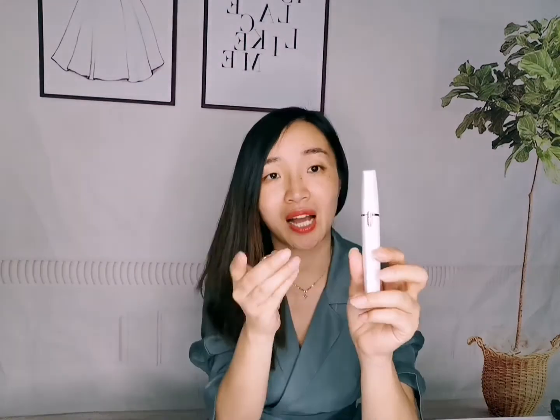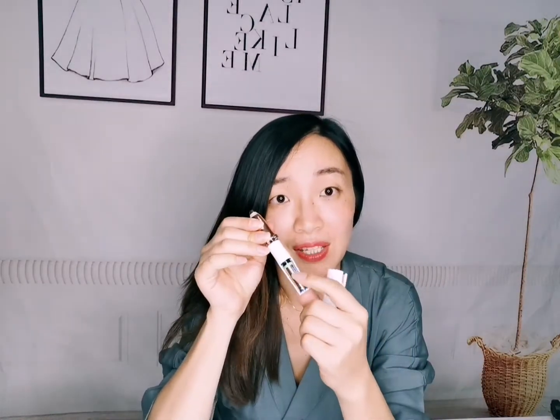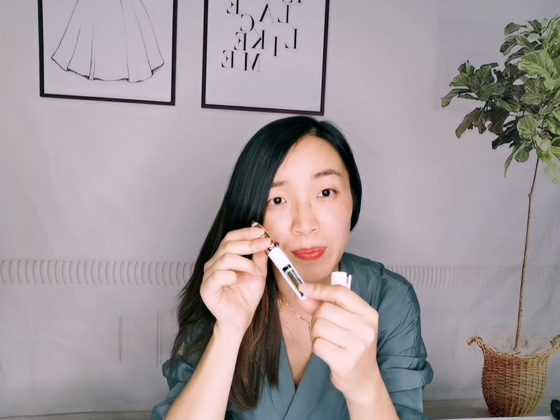It is a battery-operated product and it is an eyebrow trimmer. Inside we put one AAA battery and then close it, and when we turn it on, it starts to work.